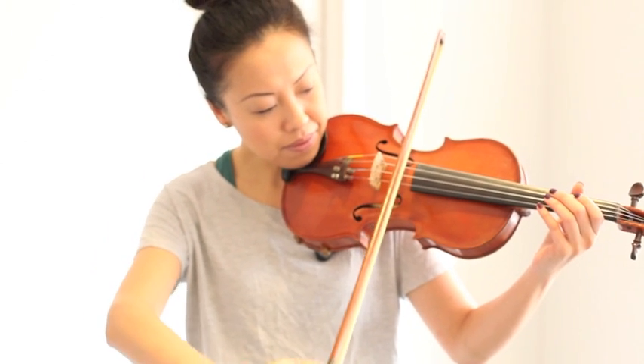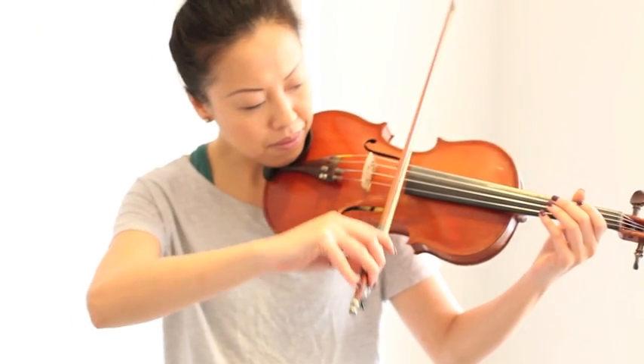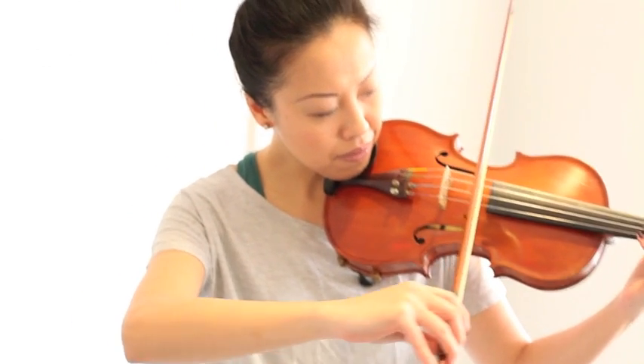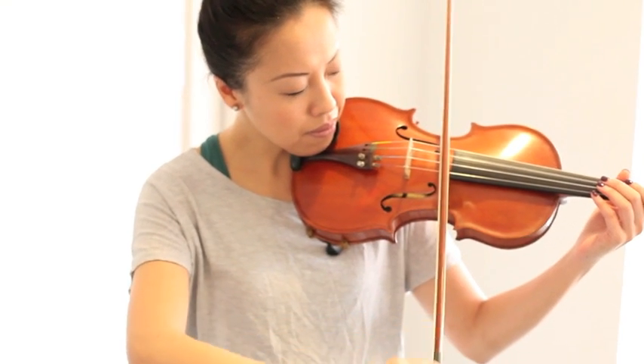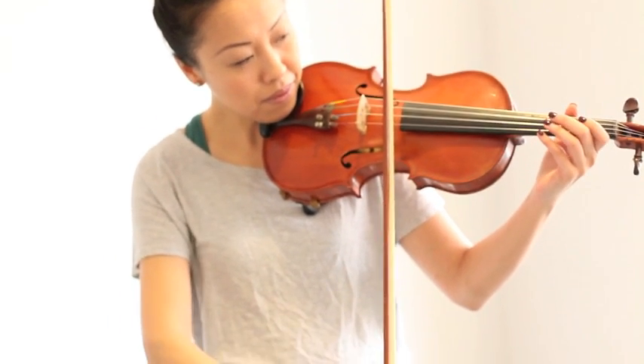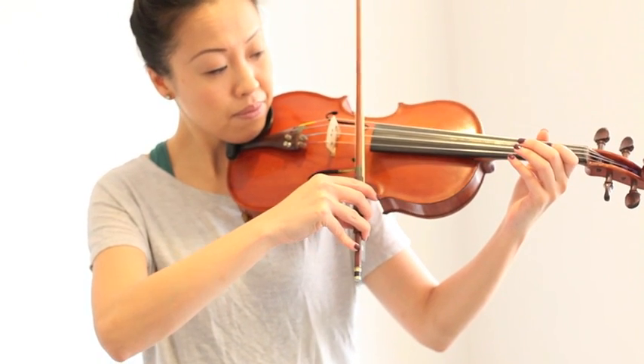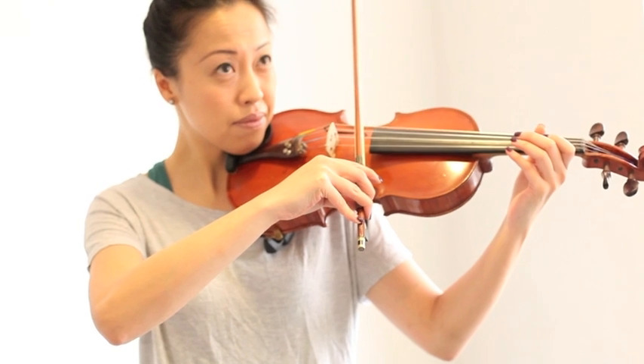Neck and jaw or TMJ pain happen a lot because the violin is held tight with the left neck and jaw muscles. One thing you may want to watch is how far your head is forward, or whether you are tilting the head to either side. You want to keep your head on top of your shoulders with as equal a distance as possible between your ears and the top of your shoulders.